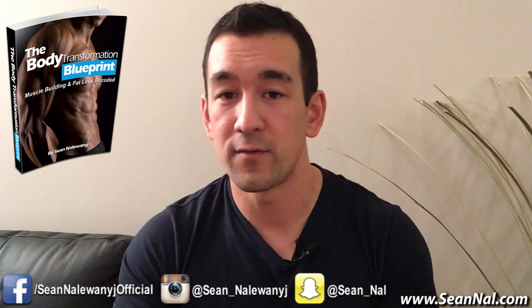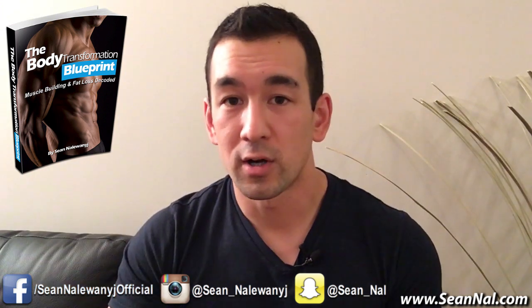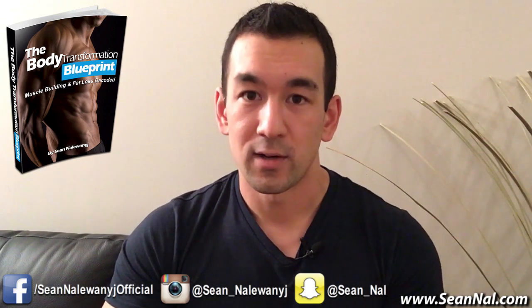Make sure to like, comment, and subscribe if you found the video useful. My official blog is over at SeanNal.com and you can follow me there as well. Thanks for watching guys, and I will see you in the next video.